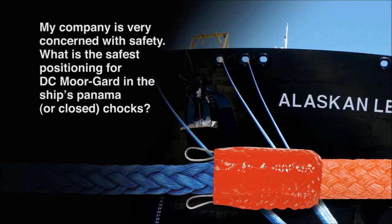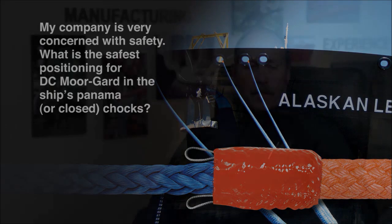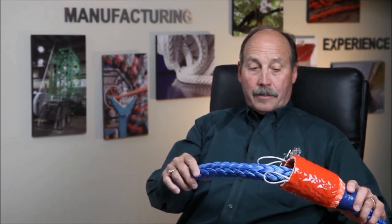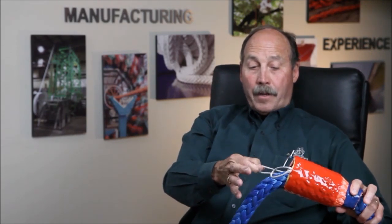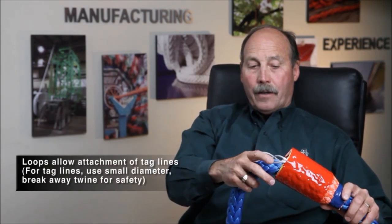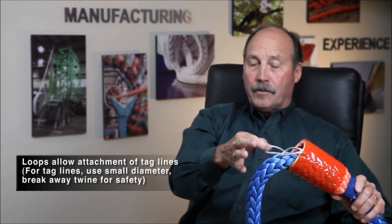Here are a couple of questions on the same subject. My company is very concerned with safety. My question concerns positioning DC MoorGuard in the ship's Panama or closed chocks — what's the safest way to position it? On the DC MoorGuard, we put tag lines on both ends. It's generally three meters or ten feet long. As you're deploying the rope, you tie this off and let the Amsteel Blue slide down through it to the chock. As the winch is tightening up, make sure this is positioned somewhere in the center. By using the tag line, the crew doesn't have to get his hands down there — he can hold it off and allow the line to slide back and forth since they're very slippery. The pick angles inside are also slippery, running longitudinally, making this positioning much safer.